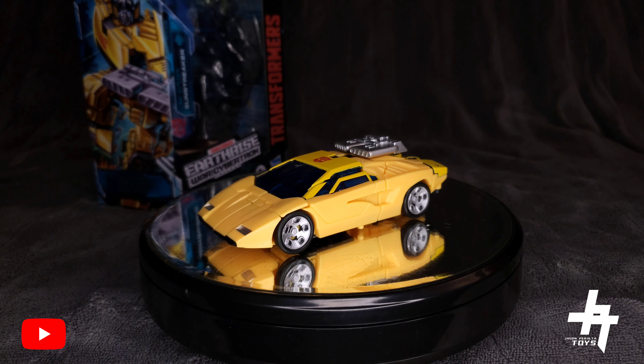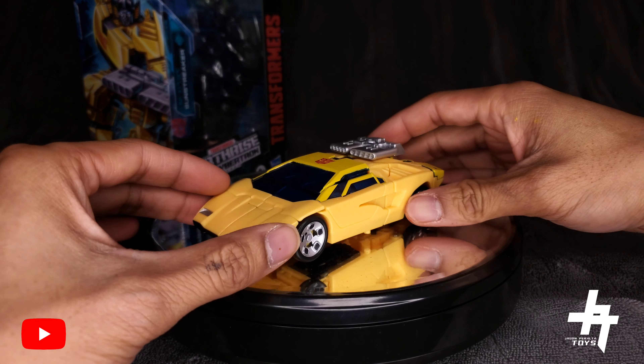Sunstreaker is a brand new mold that shares the same engineering — it's a heavy retool of the Earthrise Wheeljack from Wave 1. As you can see, Sunstreaker is sporting his iconic yellow and black color scheme with his Lamborghini Countach LP500S-style vehicle mode. Really cool.